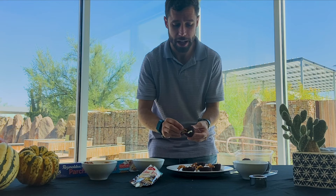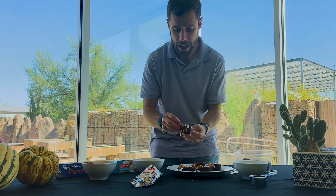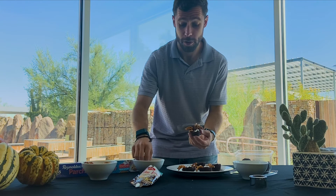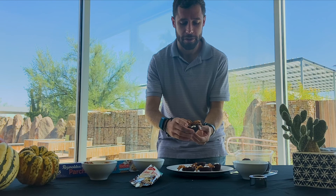Tarantulas have eight legs like other arachnids, where it is different from other insects which only have six legs — that's what makes them special. So I need two more legs. And they don't have to be perfectly in line. Here we have our fun little tarantula treat that's great for Halloween parties and anything like that going on.